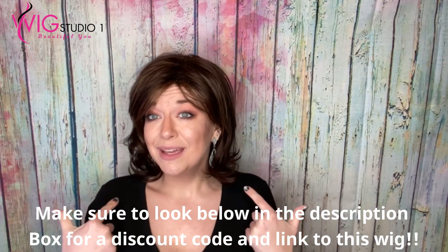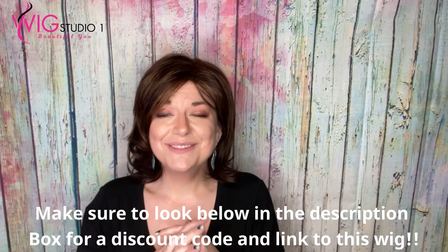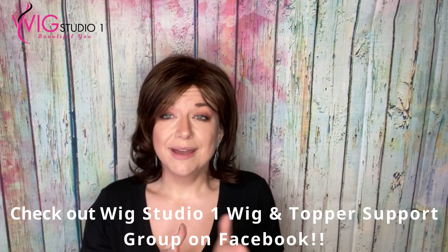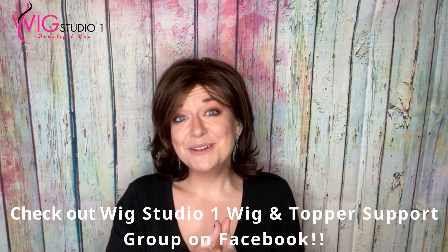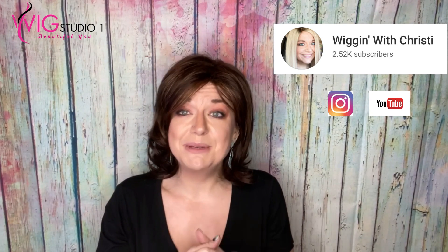Go ahead down below and let us know what you guys think about this wig. There'll be a link to Courtney with Renee of Paris and all the colors she comes in down below, as well as a link to our Facebook group and a link to my channel. I'm Wigging with Christy and I'm on YouTube. I'm also on Instagram under Wigging with Christy as well. I'd love to connect with you over there. If you want to subscribe to my YouTube channel, I'd love to have your support. From all of us at Wig Studio One, we hope you have a great day and a blessed week. We'll see you next time. Bye.